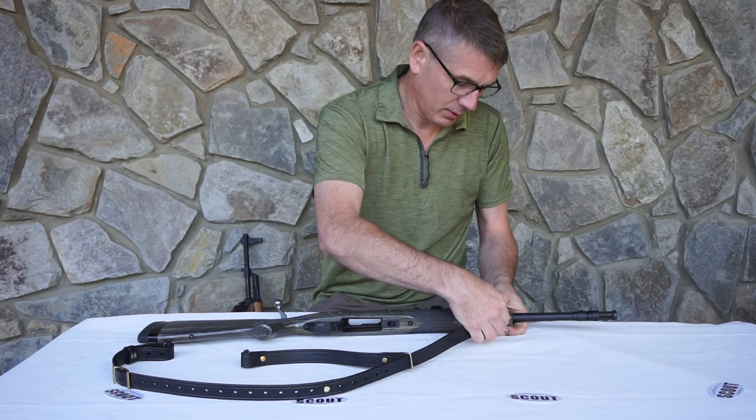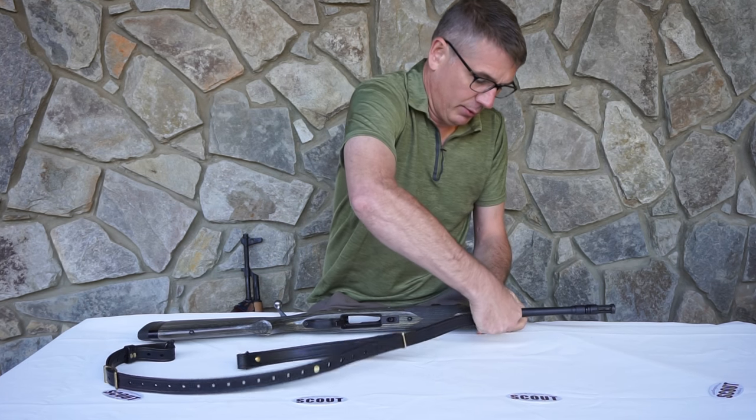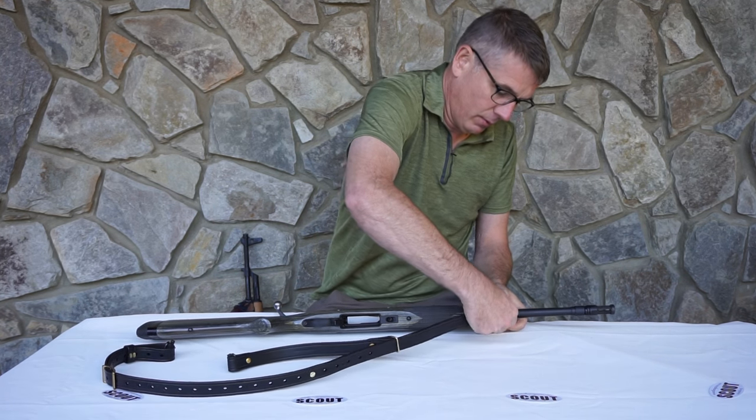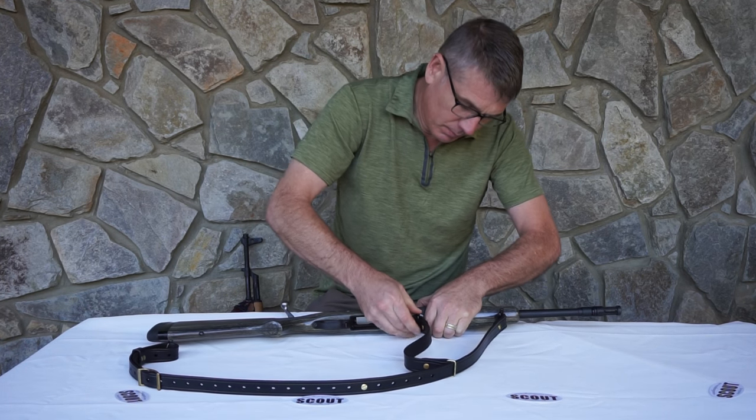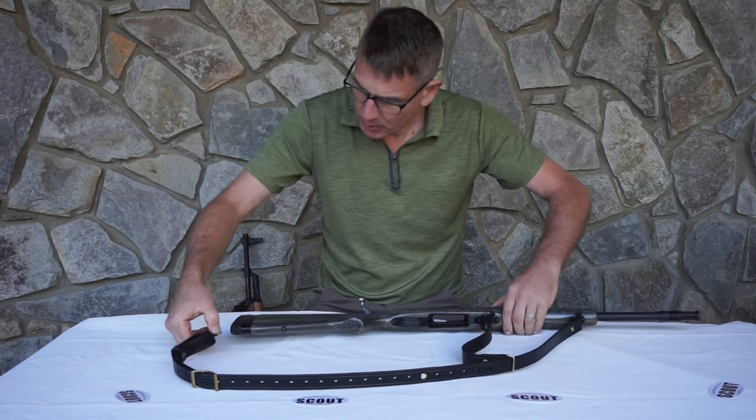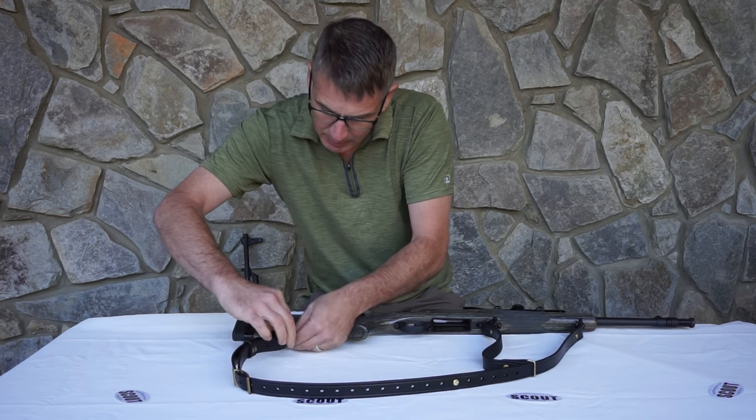Standard quick disconnect swivels. Install those until they click and then tighten them down.